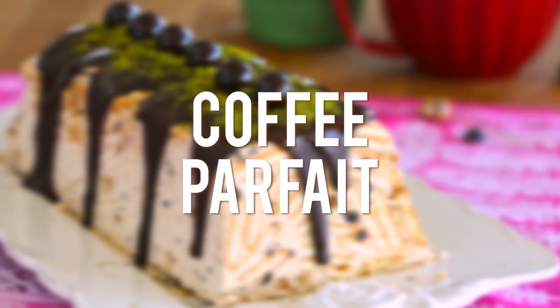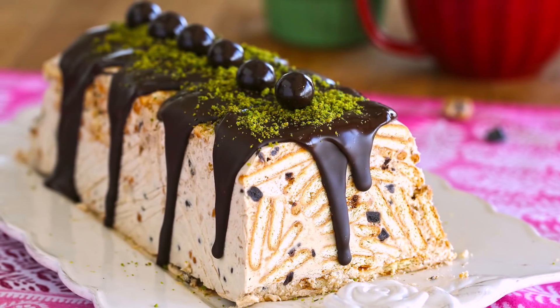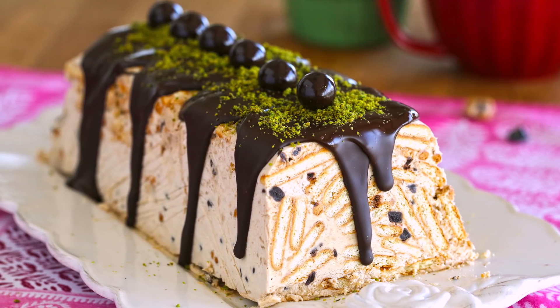Hi everyone, welcome to Neffes TV. Here is how to prepare a super simple coffee parfait that is made in minutes.